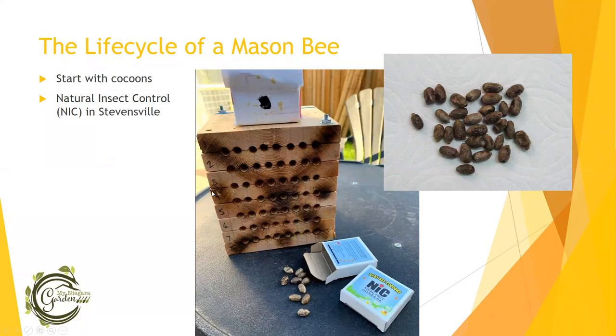The life cycle of a mason bee: in mid-April to the first week of May, you want to put your mason bee cocoons out. If you're starting for the first time, you can buy them locally from Natural Insect Control in Stevensville — that's where I got mine. My first set was through Wiffletree Farms nursery. You'll get about 10 mason bee cocoons for about $20, and they're half male, half female. You can tell when they're cocoons because the males are significantly smaller than the females.